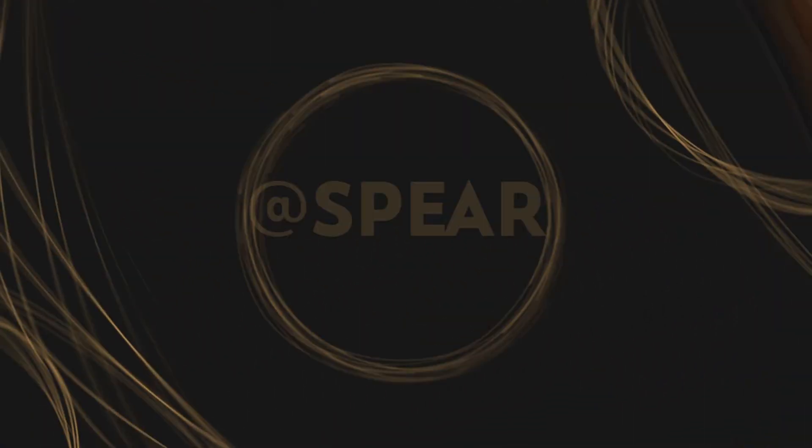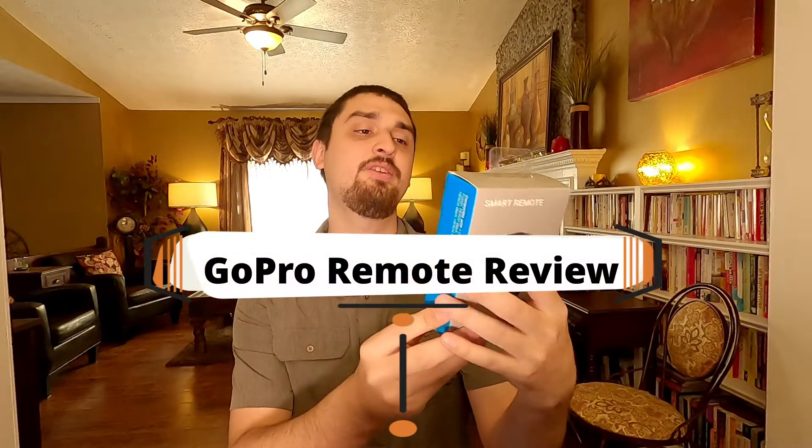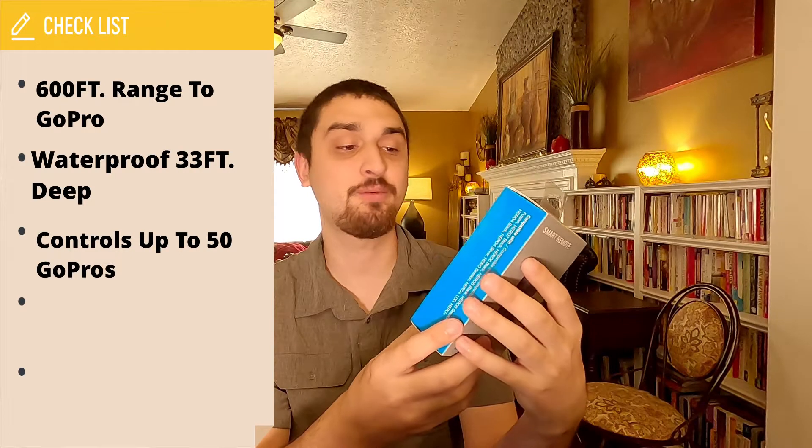Hello everyone, this is Michael and today I'm going to be showing you the GoPro smart remote. Reading the features on the back, it is supposed to be able to control your GoPro up to 600 feet. It's waterproof up to 33 feet and you can supposedly control up to 50 GoPro cameras at once.